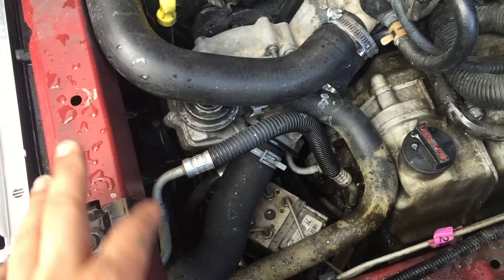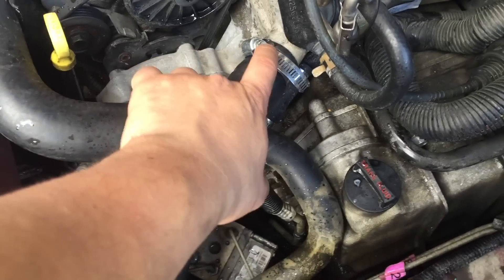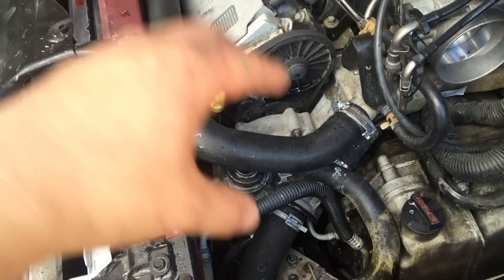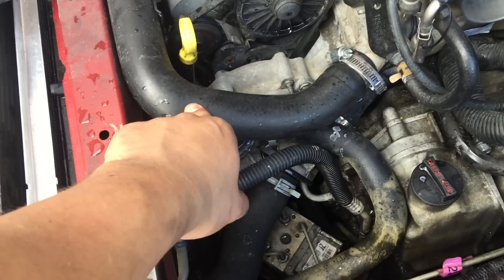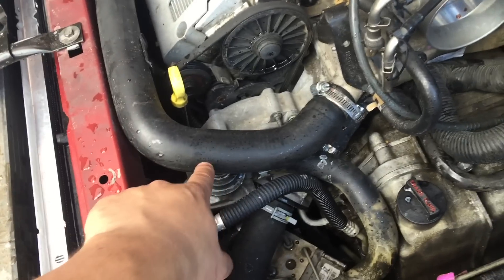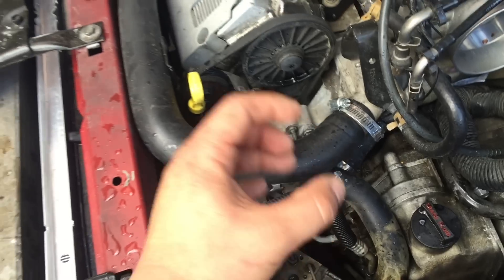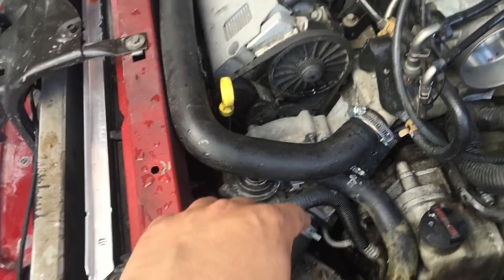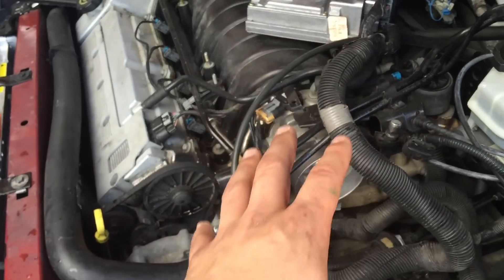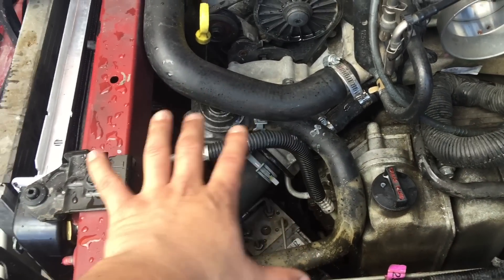The last thing to do is just top off the fluids before putting everything back. I recommend undoing these holes right here, picking this up, and actually filling the coolant straight into the radiator — just because it's a pain to get all the coolant into the radiator from the reservoir. Undo these, pick it straight up, then put the coolant in there before putting the airbox back in with the computer, just so we don't make a mess.